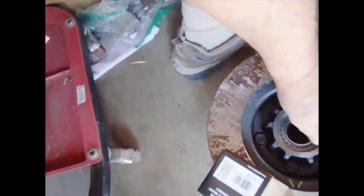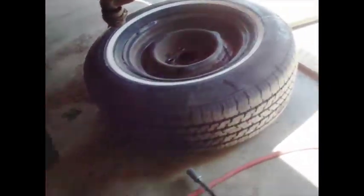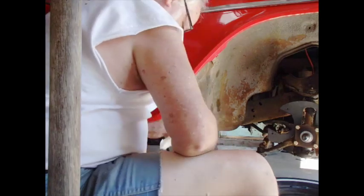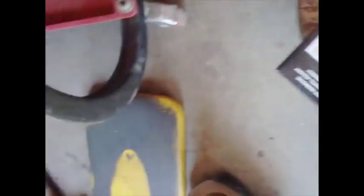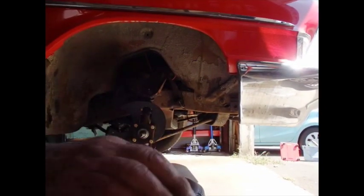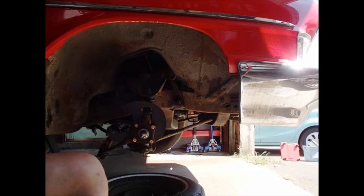After it's greased I will put it in the wheel, and then I'll take this grease seal — I'm just going to set it on there but I'm not going to install it. The grease seal goes into the back of the wheel. I'm not sure if it's like that or like that — I'm going to read the instructions. Keep in mind this is just a dry run; the other bearing will go in the outside of that.